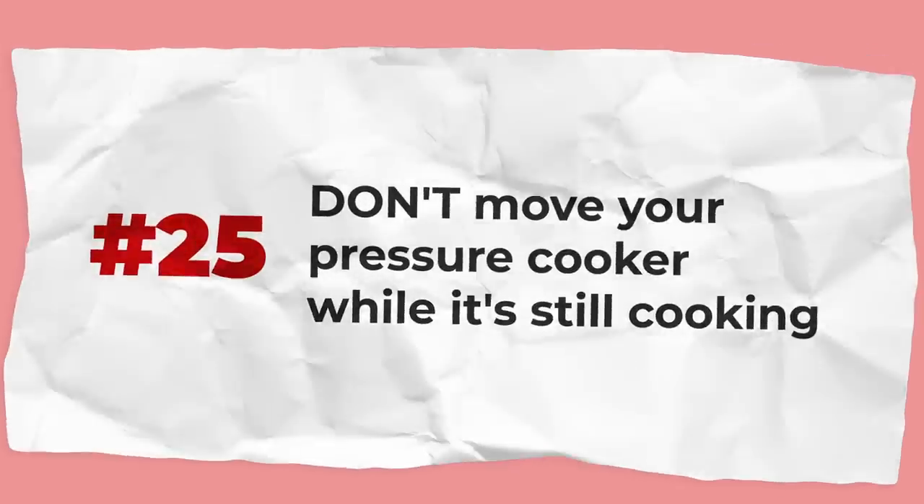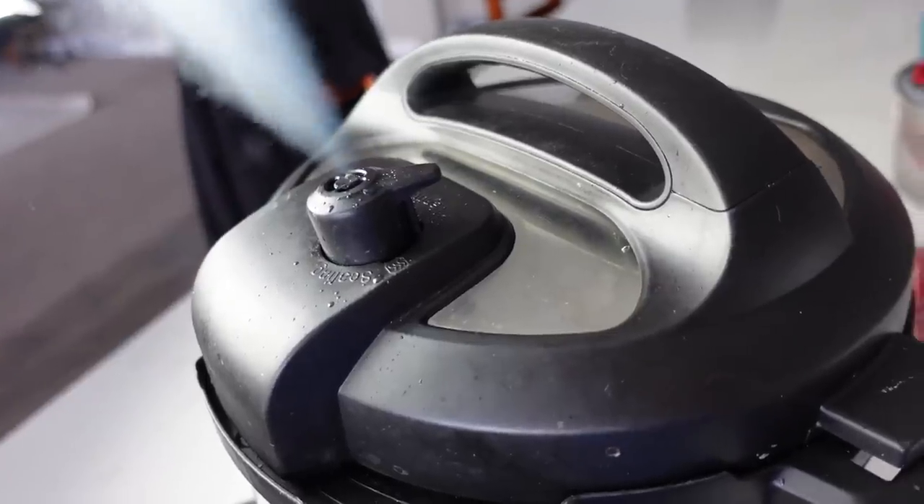Please don't move your pressure cooker while it's still cooking. I've had readers tell me they move the Instant Pot outside when they're ready to release pressure — and I just can't with that, because carrying around a super hot pressurized appliance is extremely unsafe. If you drop it, it could explode. Don't lift it up and change its location while it's cooking or pressurized — that's just not safe at all.